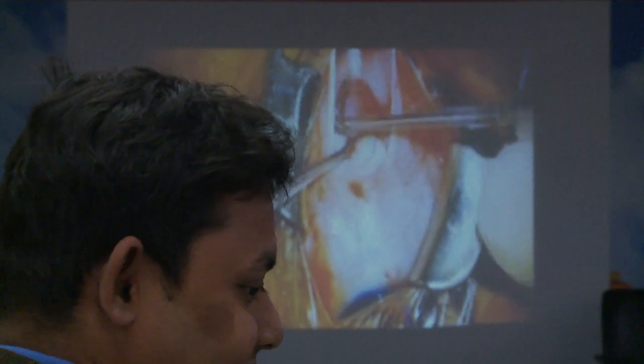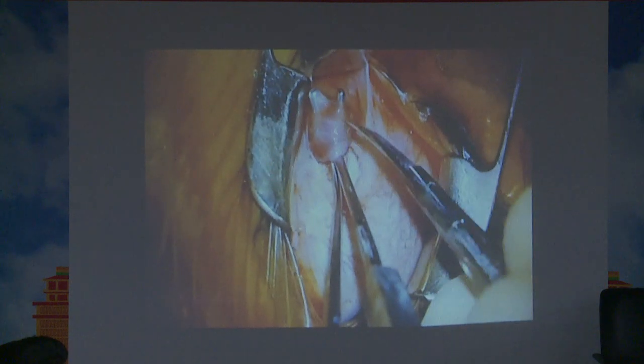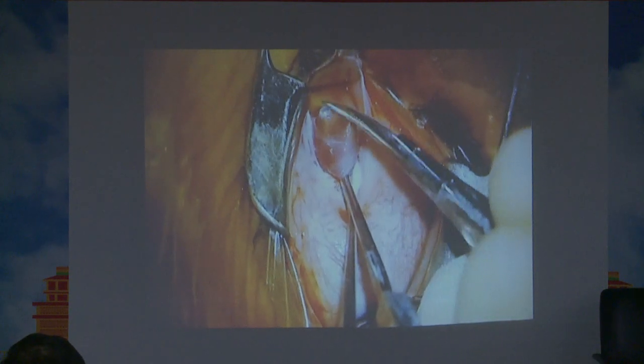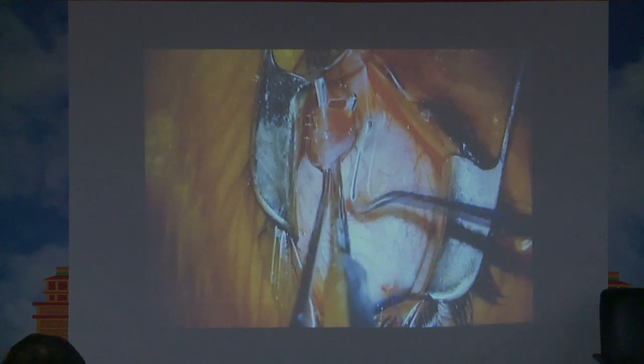Once you hook the muscle, pull it up and look for that white triangular structure below, which shows that the whole muscle has been hooked. Seeing that white triangular tissue present between the two parts of the inferior oblique is an indicator that you can proceed. If you don't see it, some fibers are still left behind — go back and search, otherwise the recession will never be complete and inferior oblique overaction can still persist.